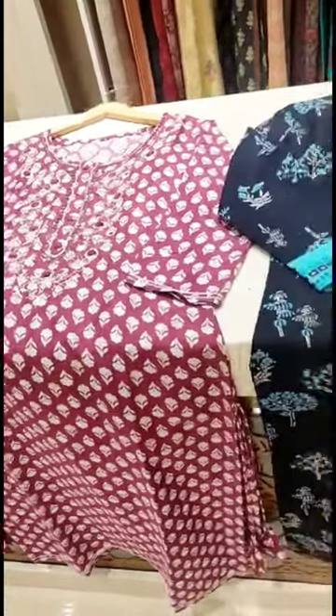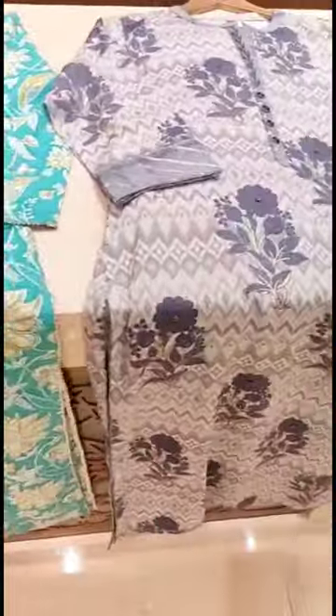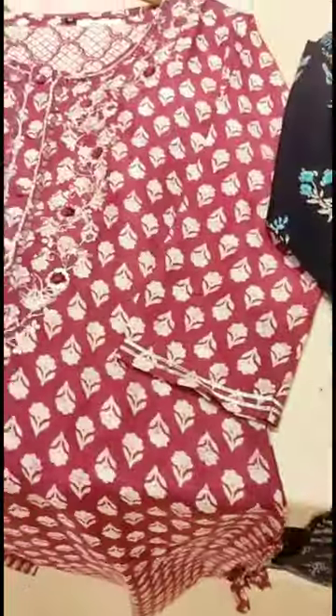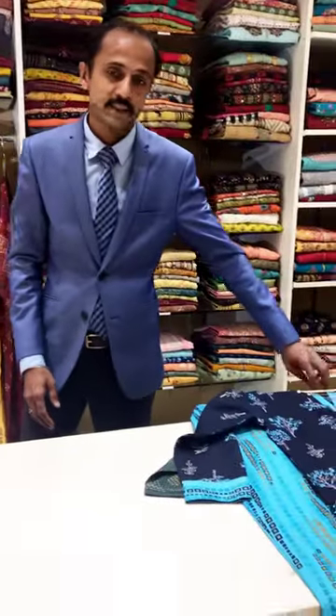Hi! Hello! Welcome to Urevi wedding and party wear store. Today we are going to see some good salwar collections.